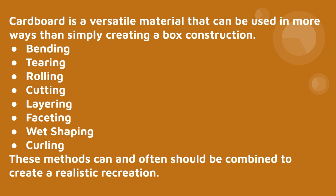Wet shaping is interesting — you can use super hot or even boiling water poured on the paper outside of a piece of cardboard. If you put it between two things butted up against each other, you can create a mold, tighten it shut with weight, rubber bands, or clamps, and let it dry. Because the paper was so hot and wet it will shrink up tight and keep that shape — good for complex curves on a smaller scale. Curling makes curly cues out of the paper portion and is the least useful of these methods.